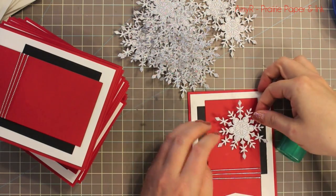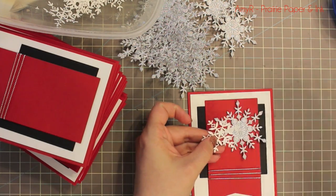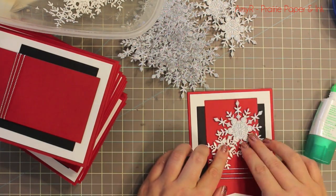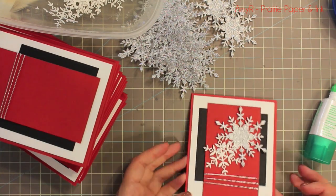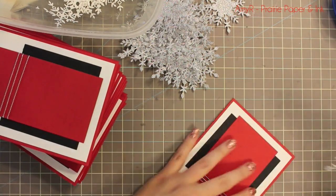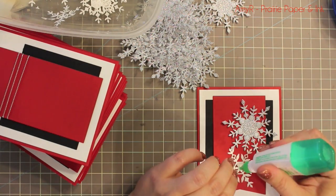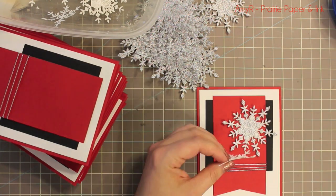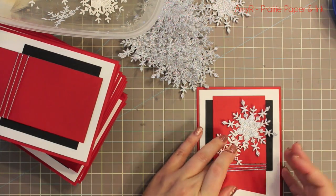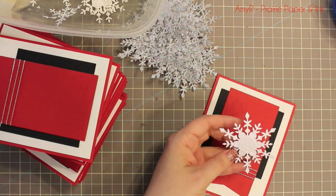Once that was all adhered, it was time to adhere all the snowflakes. I adhered all the silver snowflakes and then the little Whipped Cream ones. I had kept them stored in little containers so that I didn't lose them during the whole process. I just applied adhesive to the very center of them, let the edges stick out a little bit — didn't worry about that — it just gave it some extra dimension and contributed to the whole handmade look. And that's all — well, I'll say that's all there was to it, but this was a lot of effort and a lot of hours.